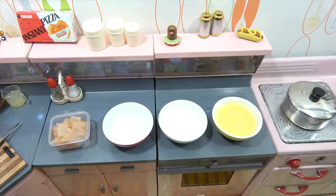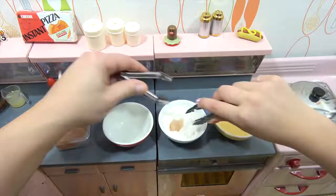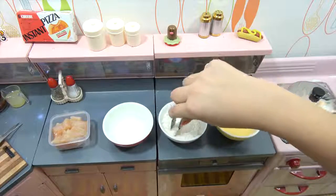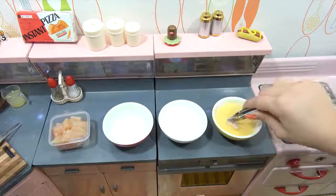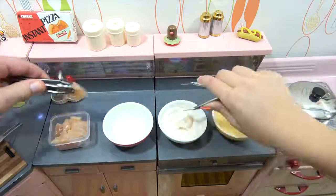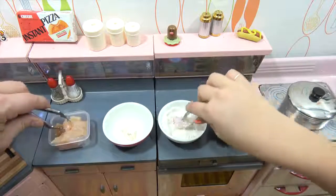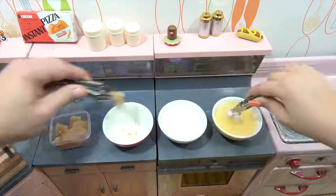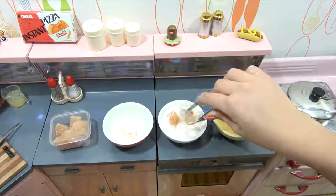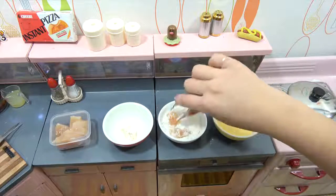We're gonna start breading the chicken here. Now we work as a team usually, so I will get this here for you. So we flour dip it, egg dip it, and back to the flour. I'm sure everybody has a different way of doing it. We're gonna get a bunch ready just like this. It's also good to put it in bags — a lot of people put it in a plastic bag and shake it.